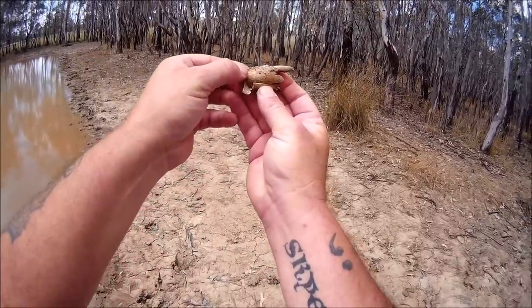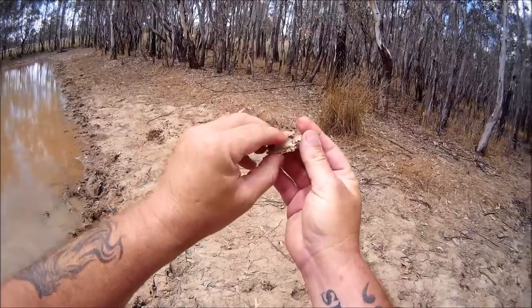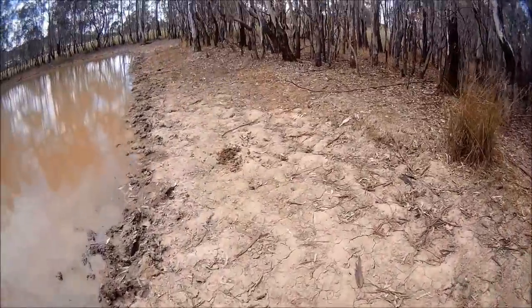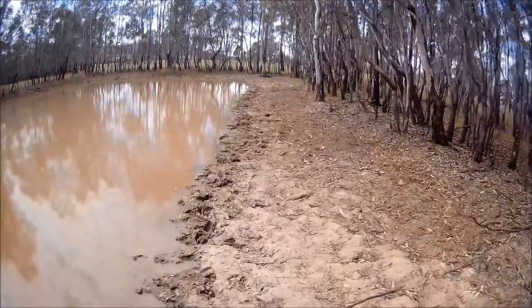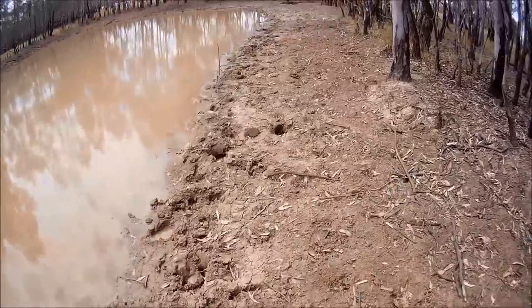Look look look - now this is a sign. Look at the size of that claw! I have a feeling there is an abundance of massive yabbies in this dam. Well, that's what I'm telling myself anyway - it's good for the confidence.